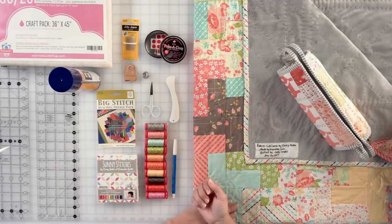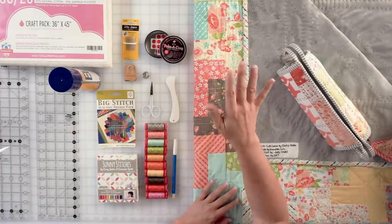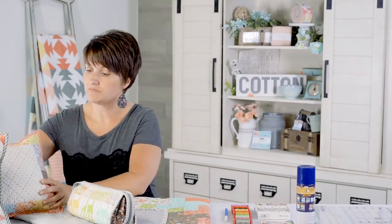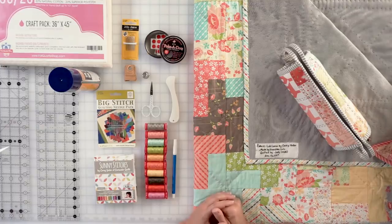Now let's talk about thread. If you're going to put the work into hand quilting, you want thread people can actually see. I like colorful, heavier weight thread — usually 12-weight or 8-weight. I primarily use Aurafil 12-weight thread, which is heavy enough to show up nicely but not so heavy that it's difficult to quilt with. I have a thread pack called Sunny Stitches Hand Quilting Thread Pack with all the warm, sunny colors I like to work with.